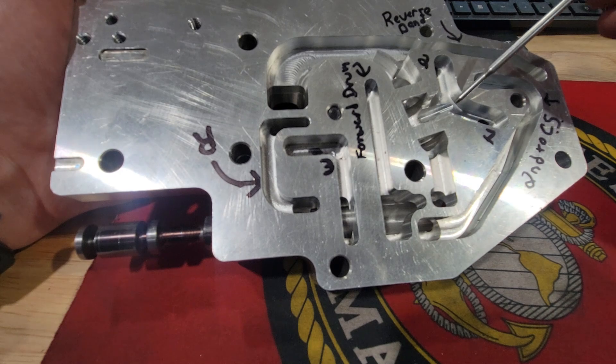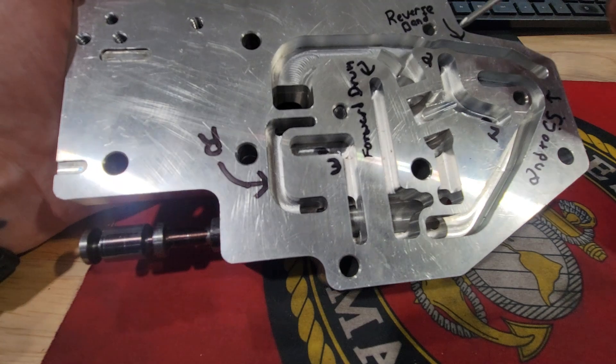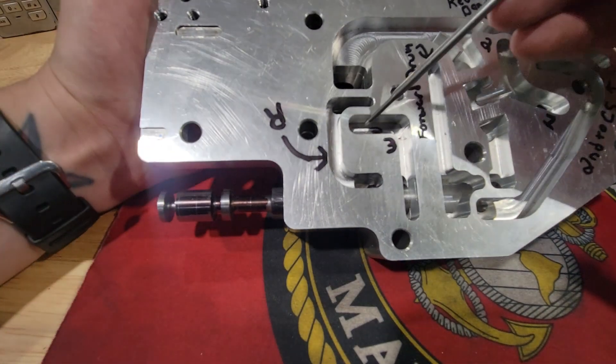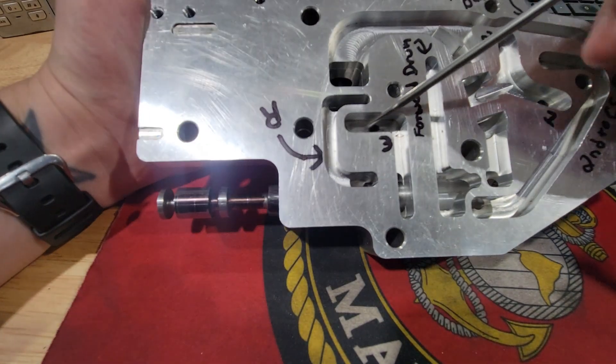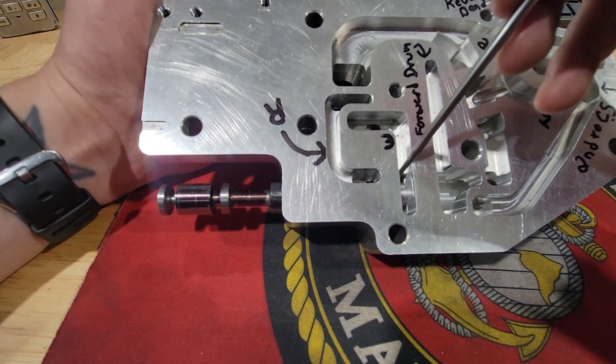We'll start off here — this is mainline, so this is where your pump fluid is coming from. Your main pump pressure here, post-regulated, is coming right to where the manual valve is.